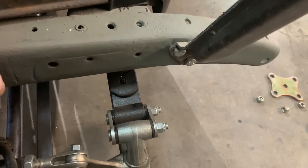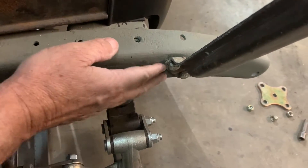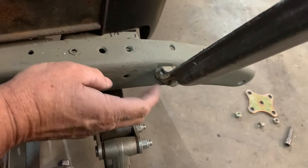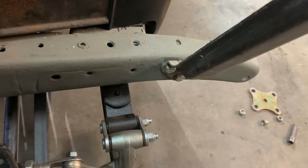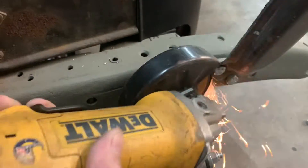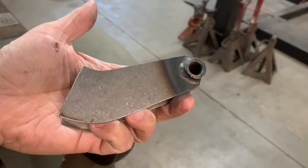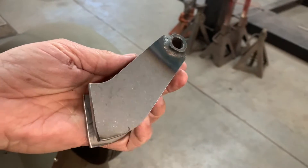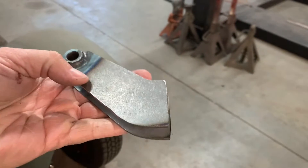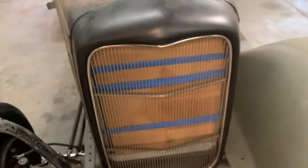Alright guys, sorry about the heater running — that's what's in the background. I got the grind right here I'm working on so I can weld the bracket on. Let's see if we can get that ground down. Alright, there's the shock bracket right here.